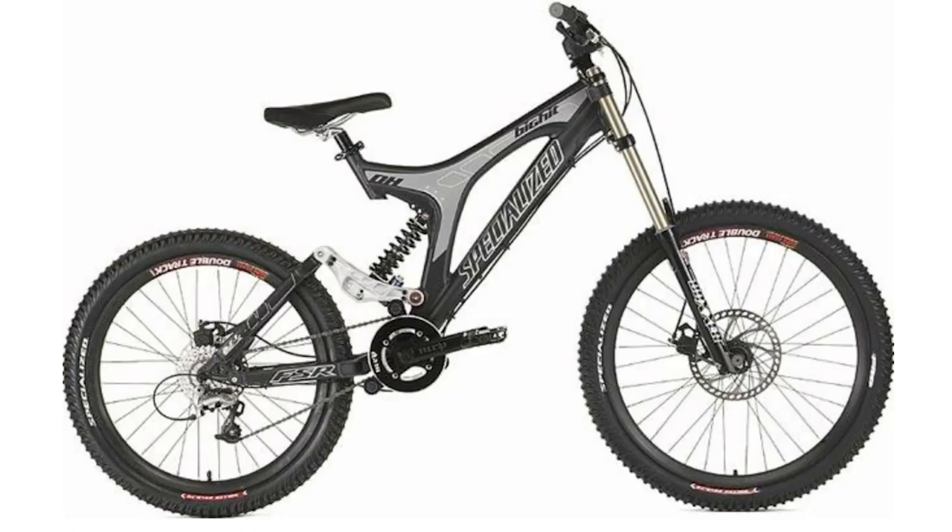But don't inundate us with pictures of the Specialized Big Hit from way back in the day — honestly, it's a bike that should be forgotten about.